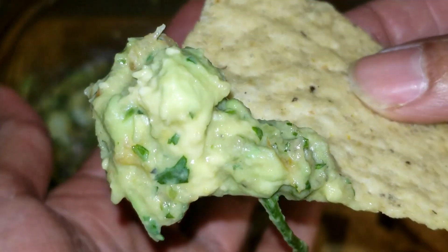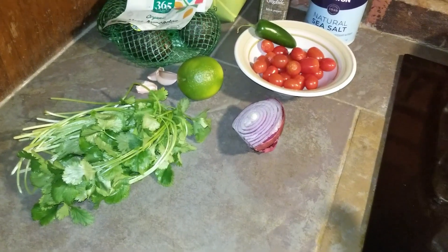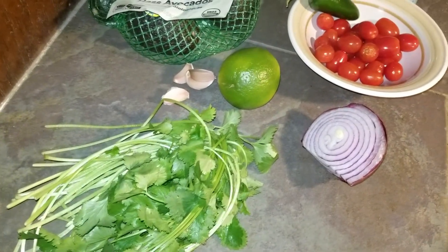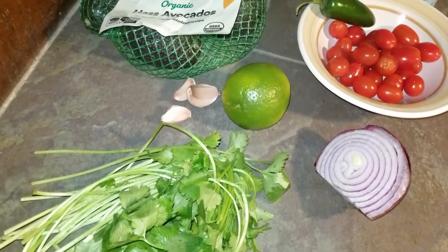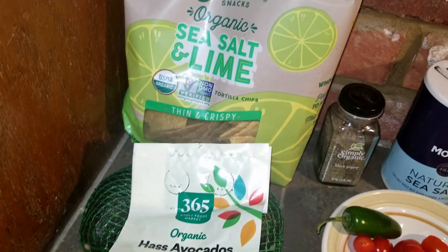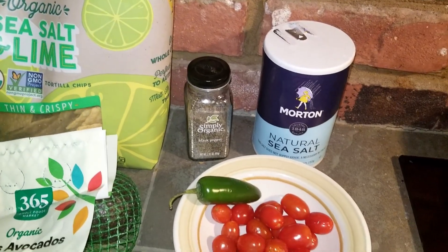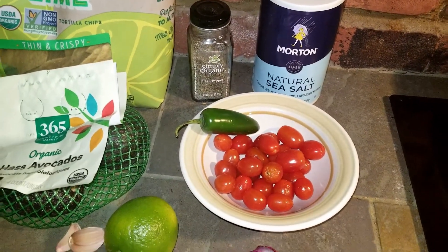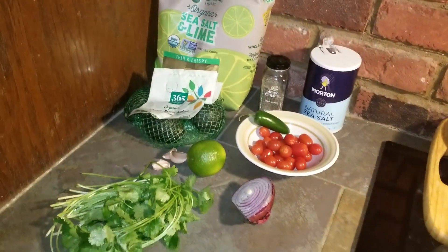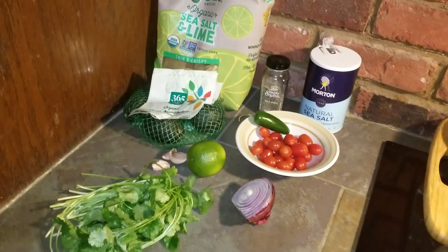Let's jump right into the recipe. For this recipe, you will need cilantro, a small red onion, one lime, three garlic cloves, three avocados, tortilla chips, salt and pepper, one jalapeno, and a package of grape tomatoes, or whatever kind of tomatoes you like.